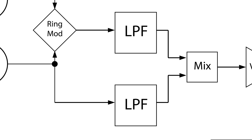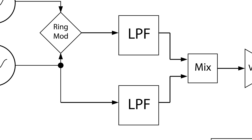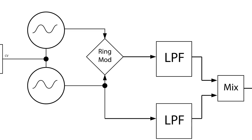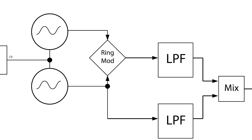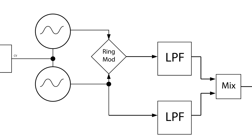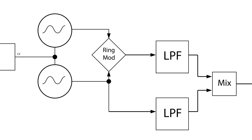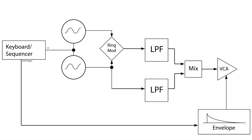This patch uses two low-pass filters in parallel to simulate a long ringing bell or gong sound. Two VCOs are tuned to a perfect fourth apart and then ring modded together. The result is patched to one filter while the unaltered output of one of the VCOs is patched to the other. They are then mixed together and gated using a percussive envelope with a long tail.